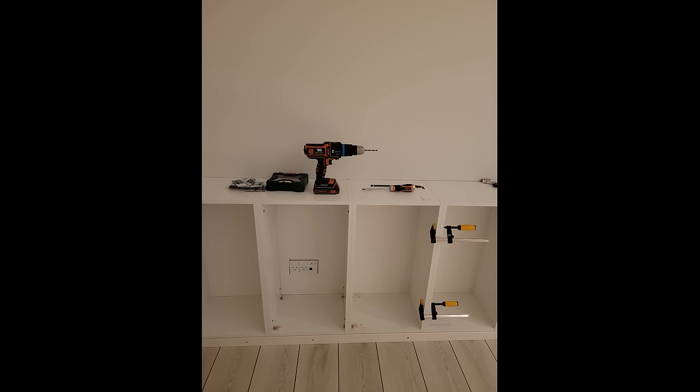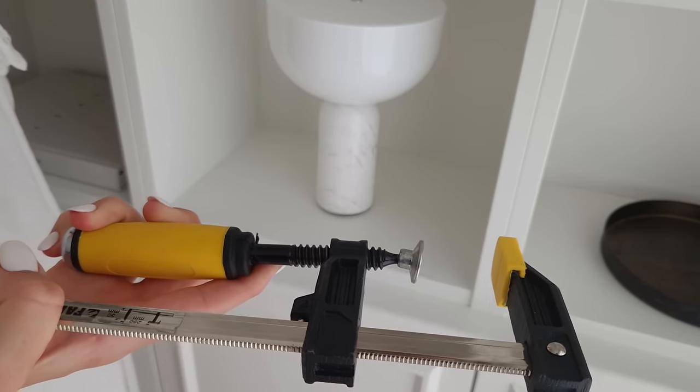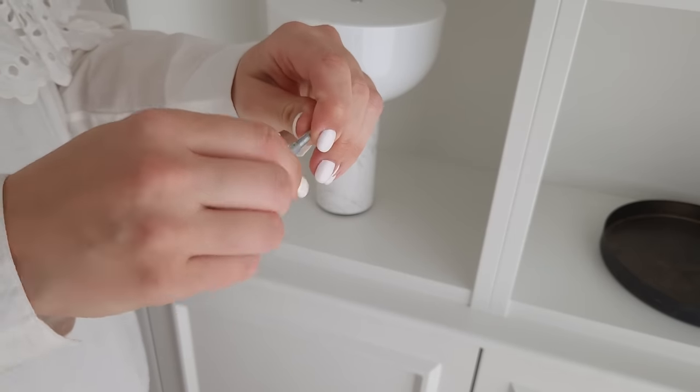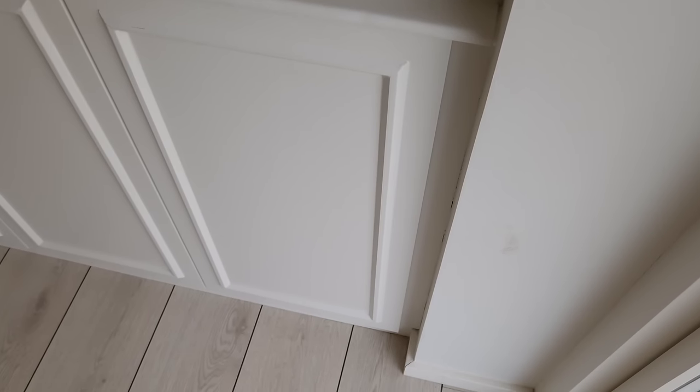We used clamps to make sure that the cabinets didn't move while screwing them together, and we used bar clamps to attach the cabinets to each other.